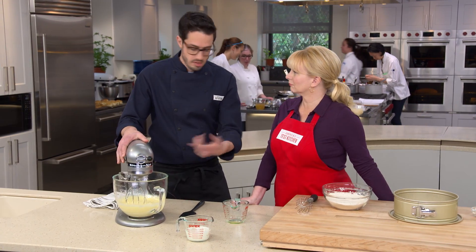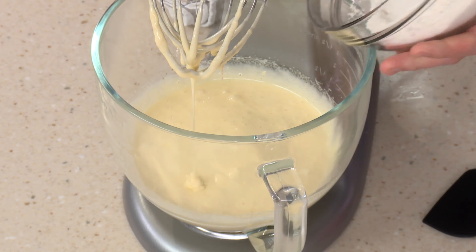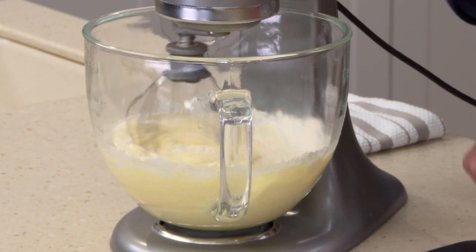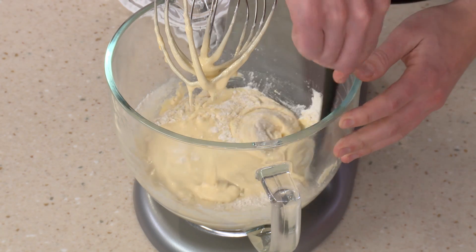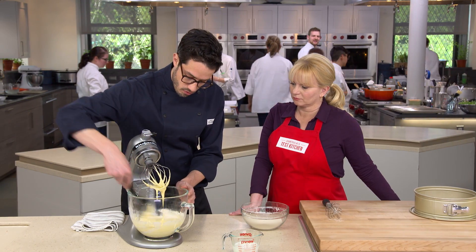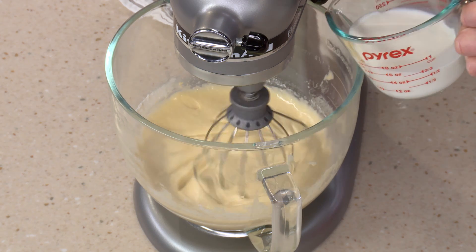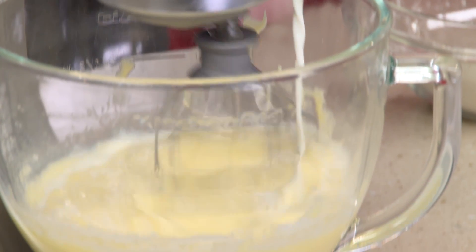Once the olive oil is all in, mix a little bit longer to make sure you don't see any streaks. Then add half of the flour, baking powder, and salt mixture and mix on low speed — we're going to do everything on low speed from here to be as gentle as possible. Stop and scrape down as needed to get all the flour incorporated, then add three-quarters of a cup of whole milk. We don't want half-and-half or cream — we're getting all our fat from the extra virgin olive oil.